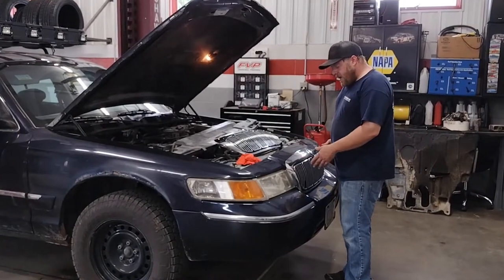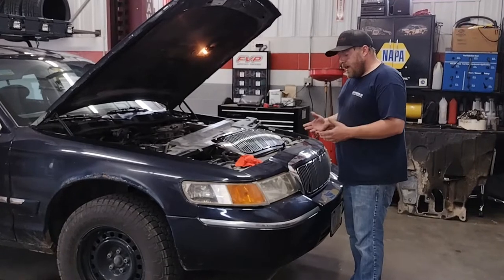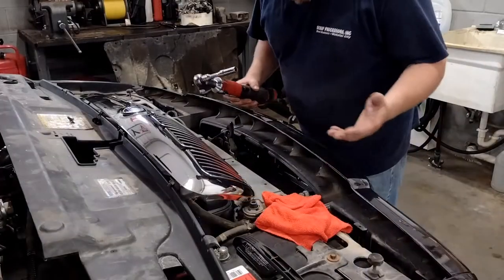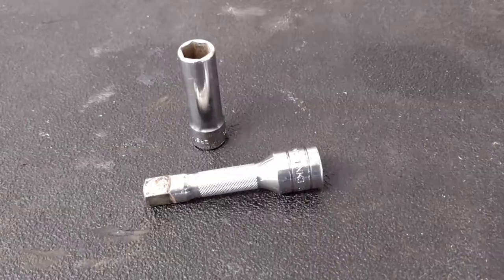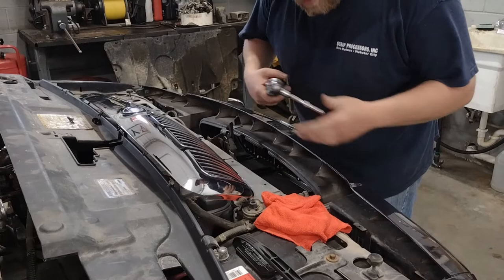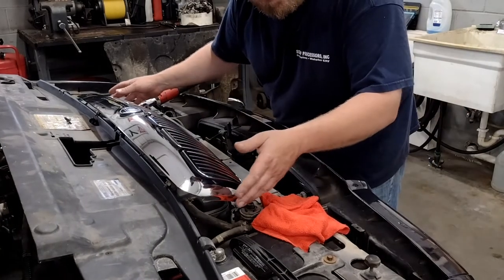We're just gonna dive right in and replace this grill — super easy to do, something you can do in about five minutes. Pretty basic as far as tools go. All you really need is an 11 millimeter socket and a ratchet. You can't really get back in there with a wrench.